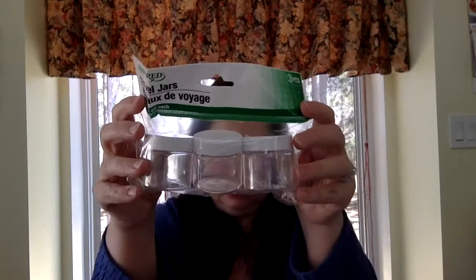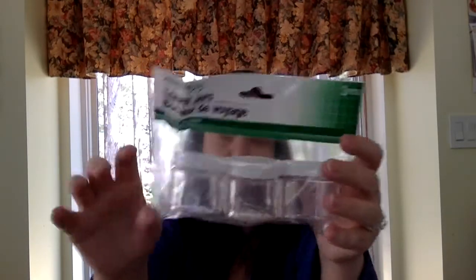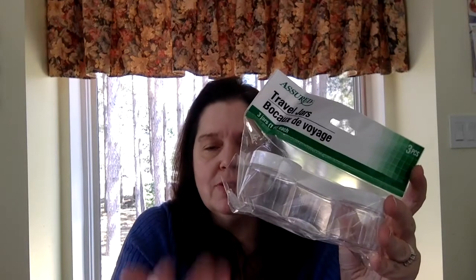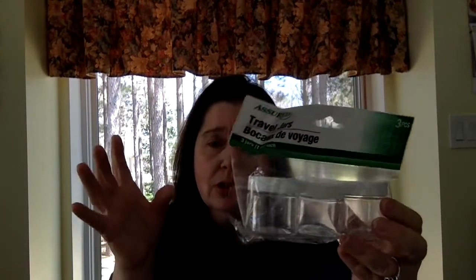I got this set of travel jars. I find them a little bit big for the trip I'm taking, but they could have multiple uses — all sorts of things when you travel, but also in the craft room. I take large glues and Mod Podge from a really big container and make small containers out of these. So whether it's beauty supplies, health products, or even art supplies, they can be put in here under the screw-on lids.